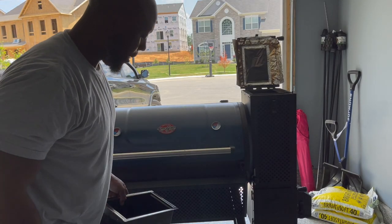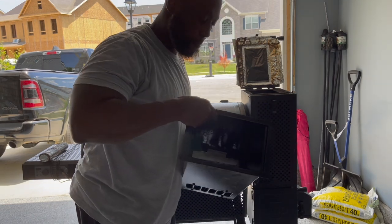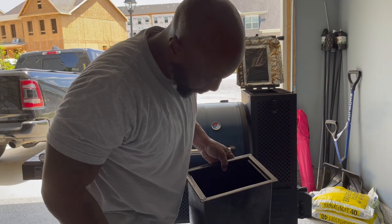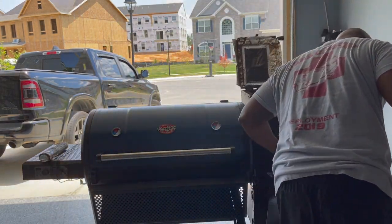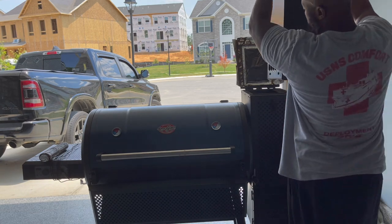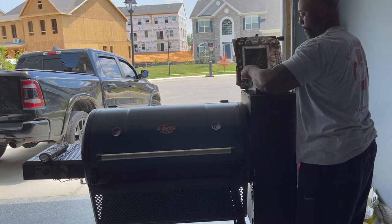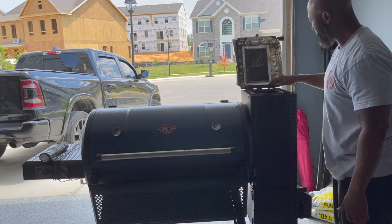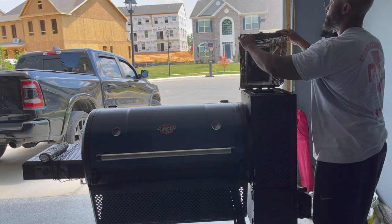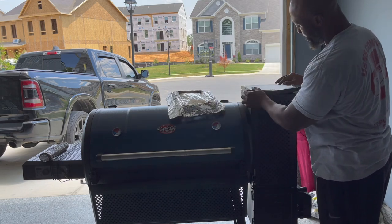All right ladies and gents, I got the new hopper — as you can see, it's already set up. Still got some cracking as you can see when I was putting it in. I'm about to attempt to stick it in. Let's see if it — bam — flush. Get rid of this. Easy peasy. Perfect.